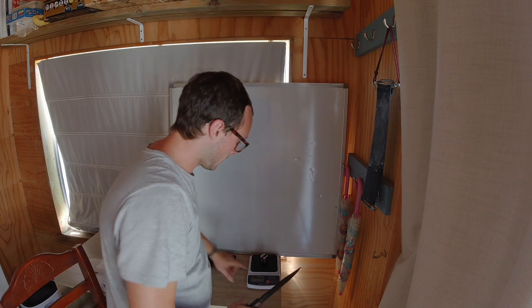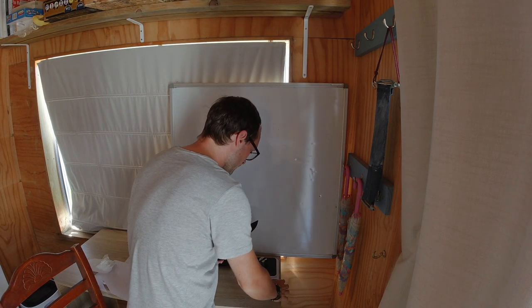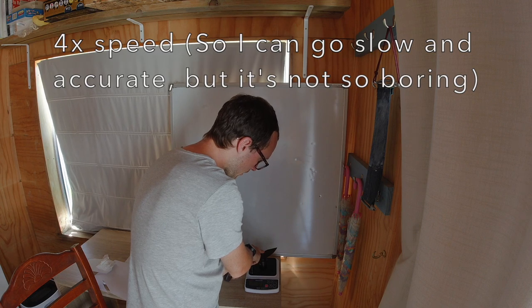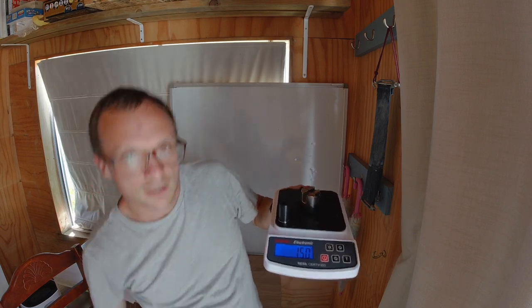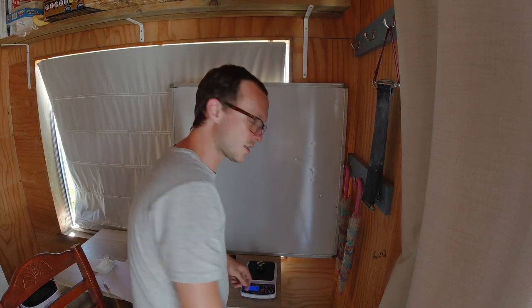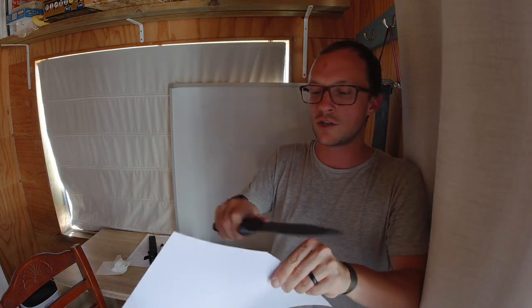Okay, let's do a little BESS test here. We're shooting for less than 256, which it was originally. All right, so that is 150 — not the sub-100 BESS that I was hoping for, but not a bad edge by any stretch of the imagination. So I'll have to keep searching for that sub-100 BESS edge, but 150 is pretty screaming sharp, guys.